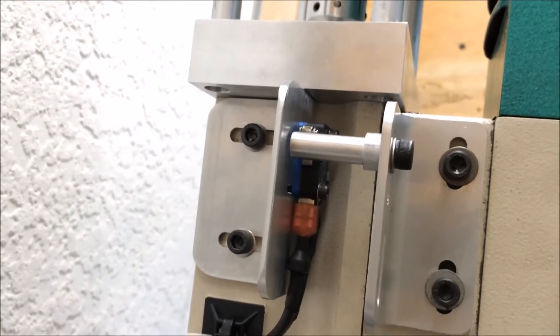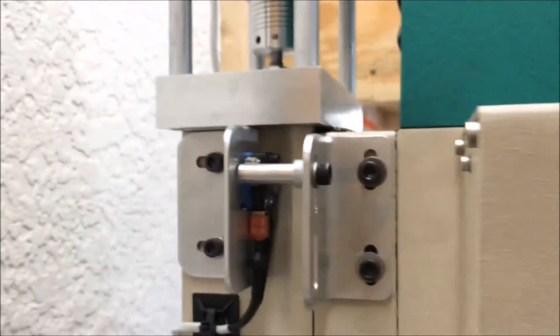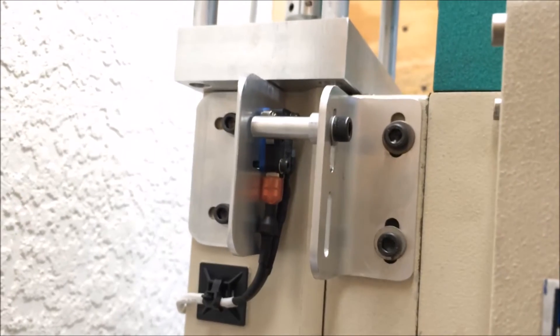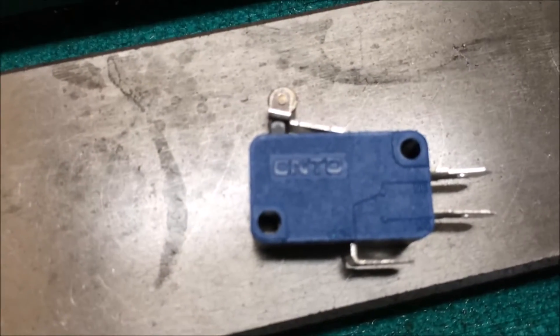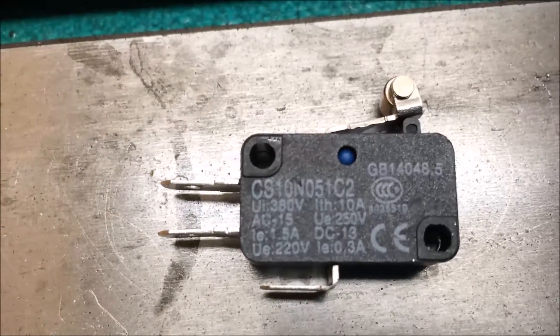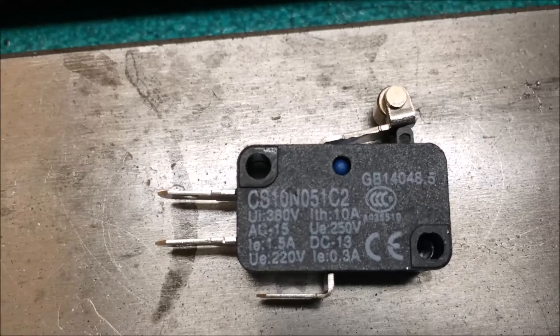I'll give you the drawings and the sketches here after this video, but you get the idea. How to make one small turned part — you can see what that is — and it works pretty good. And as always, I've been using these small limit switches that I've been able to purchase off eBay. This is the CS10N051C2.